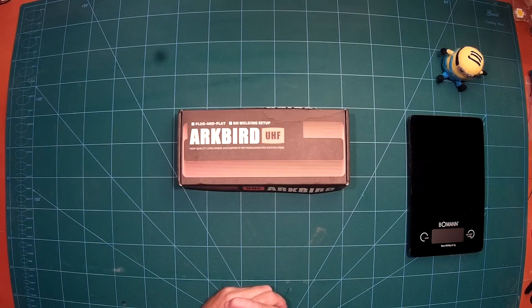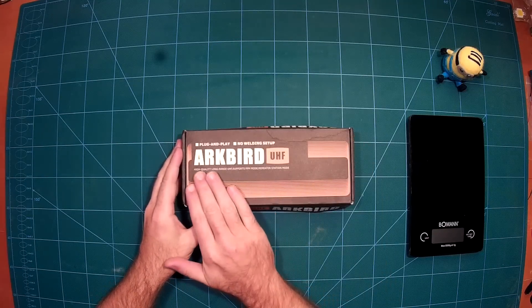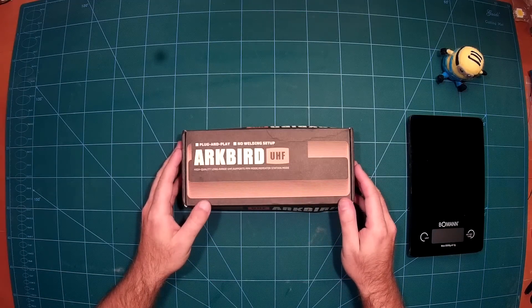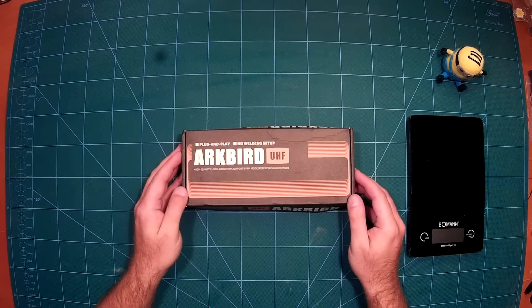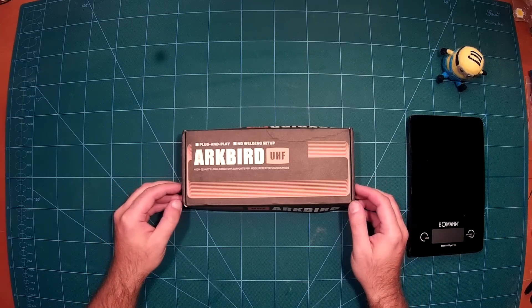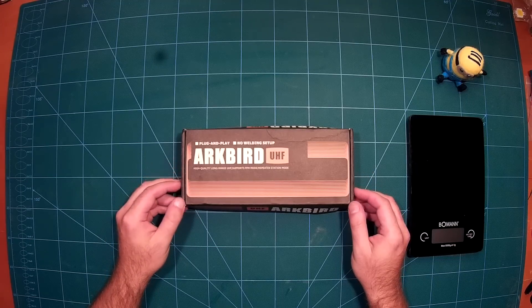Hi everybody, and welcome back. Today we do a quick unboxing review of the ArcBird UHF system — a high quality, long-range ultra high frequency system which enables you to reliably control your flying machine over a longer distance than traditional transmitters allow. This will also be the first step in a series of videos ranging from this quick unboxing to full flight tests.